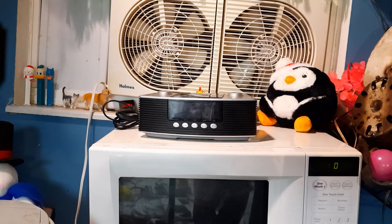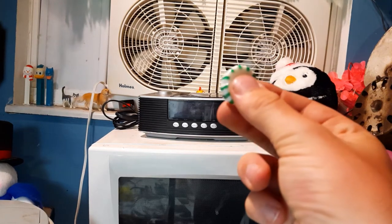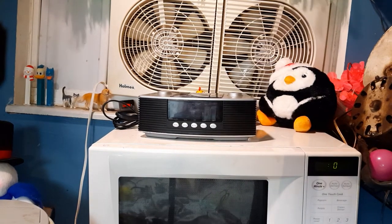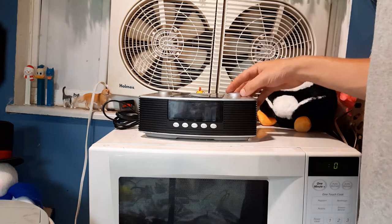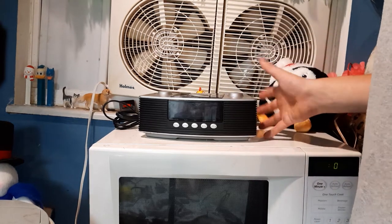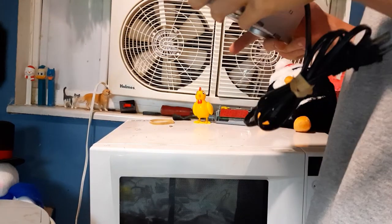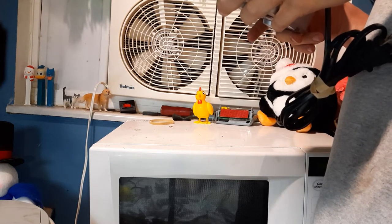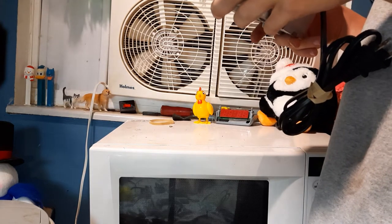Hello everybody, here's something very cheesy today. Peppermint. It's Publix Aignog here today and we're going to be showing a video of this Curtis clock radio model CR1336.